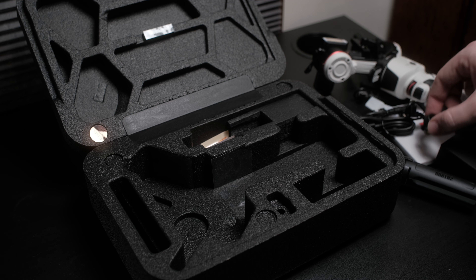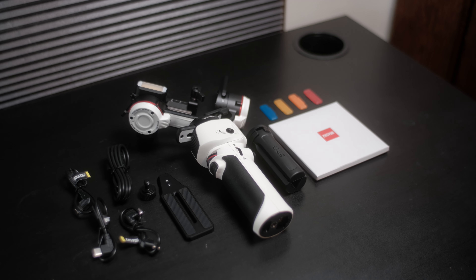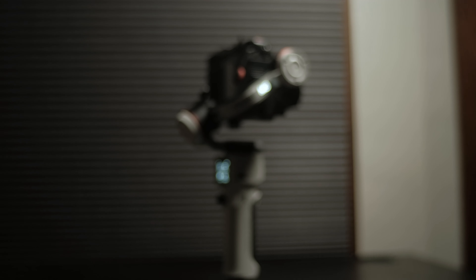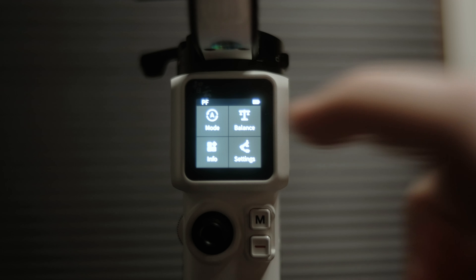Looking a little bit closer at the actual gimbal, the first thing you're going to notice is it has a unique look compared to other gimbals. It has a very nice matte white finish — to me it has a sci-fi vibe, and that's really brought together by the M3 on the side of the gimbal that lights up when you turn it on. The gimbal is very comfortable in your hand, easy to use with one hand operation, and it does have a nice grip on the backside which provides a decent amount of grip as you're using it with just one hand.